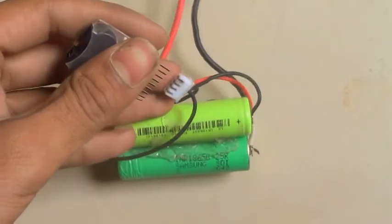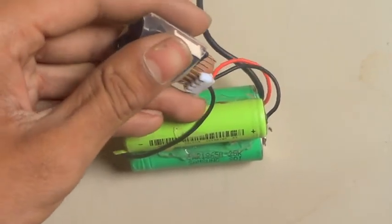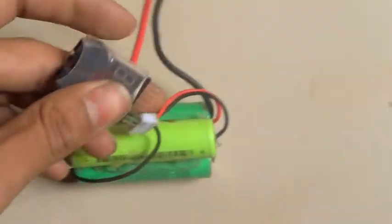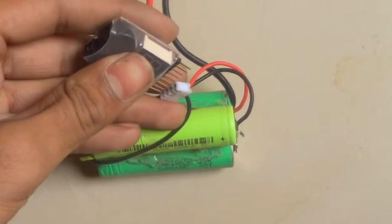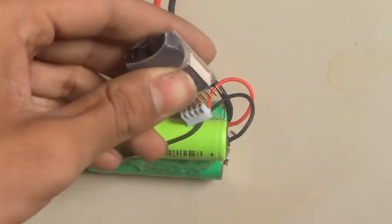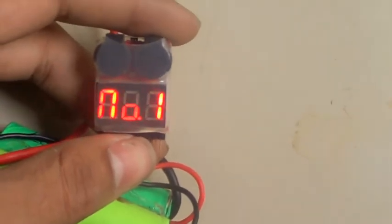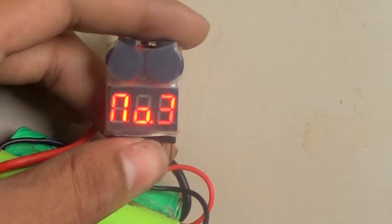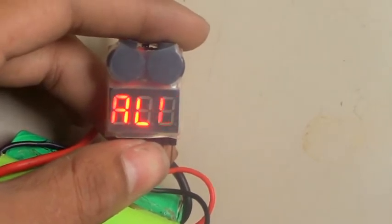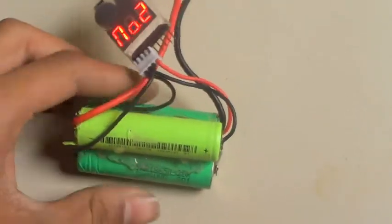maybe 11 to 12.2 volts. Look here — I am connecting this beeper. It reads: 3C, total 12.2V, then 4.09, 4.08, and 4.07 per cell. These are all not fully charged.